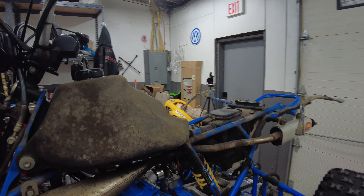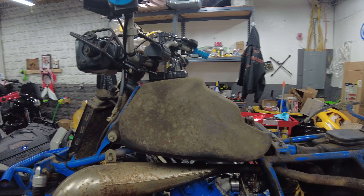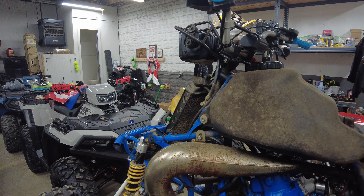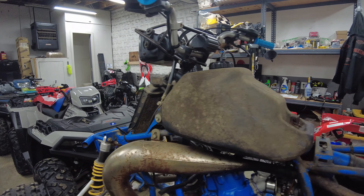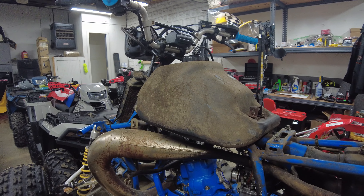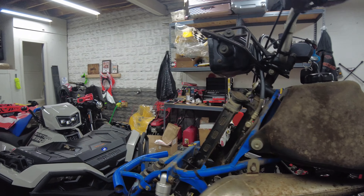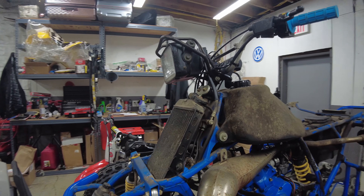This tank might be in good shape, but it looks a little rough — it's definitely the stock one. I'm going to take a look inside, and if it looks like it's in good shape I'll just clean it up the best I can and add a fuel filter, just to make sure we don't have anything coming off the walls.